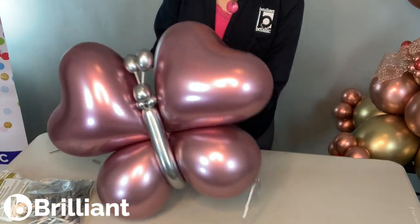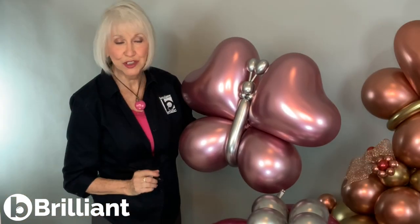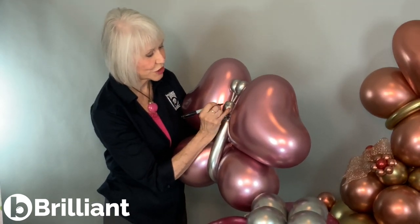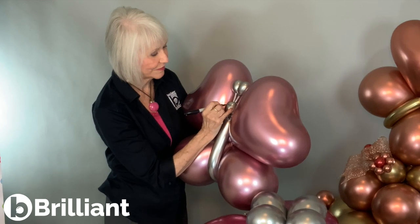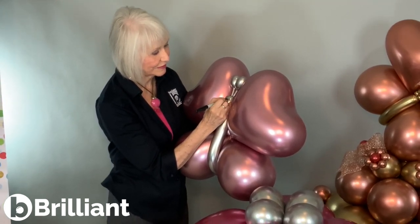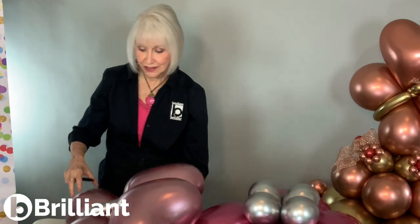Pretty easy, and now here's my tie point so that I can tie that right into the top of a base. I'm just going to make some little eyelashes with a sharpie, and I'm going to tie it right onto that base.